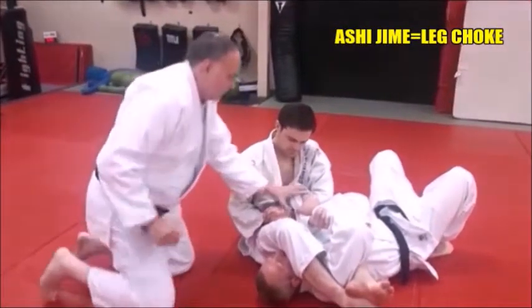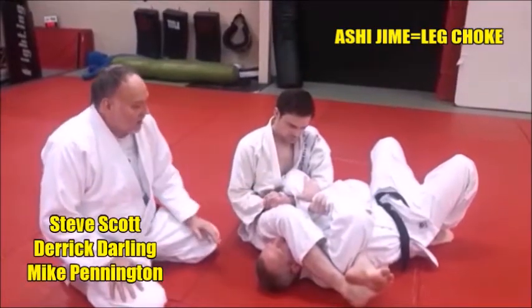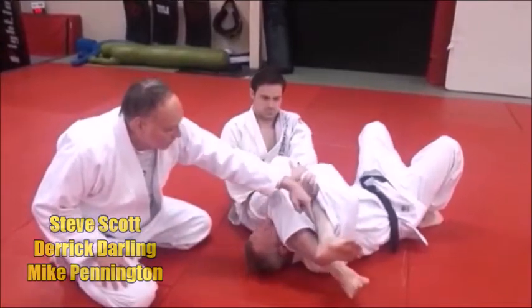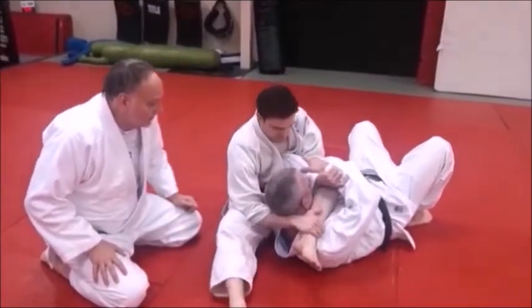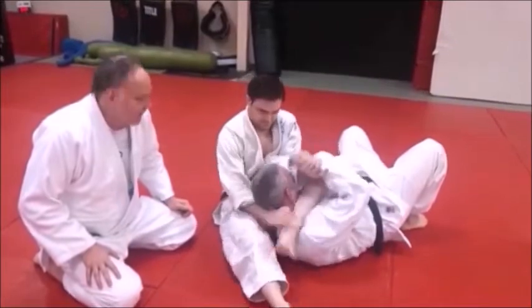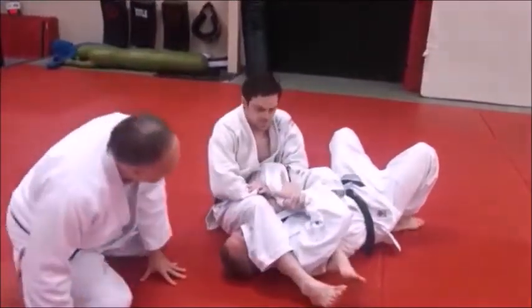What he's going to do is keep Mike defending here, defend here — and then he's going to filter this leg through here. He's going to pop it open just enough to filter it through, with the leg closest to Mike's legs, and he slips it under and gets this nice nasty leg choke. Let's take a look at that — go ahead and do one.